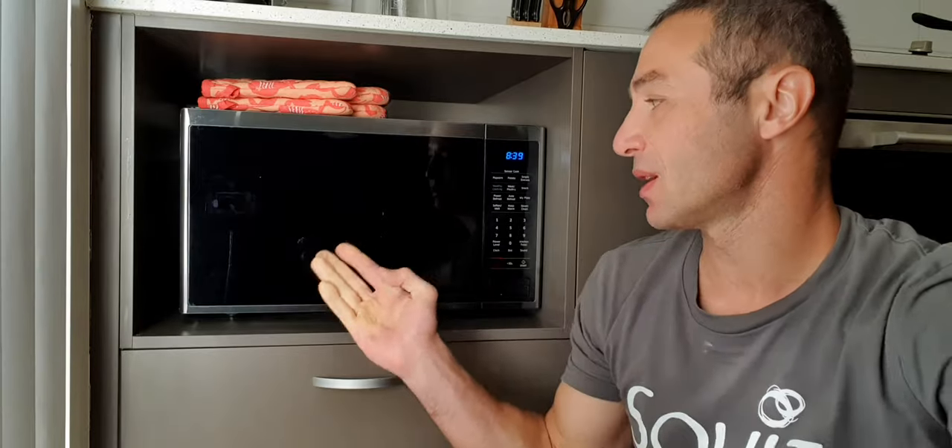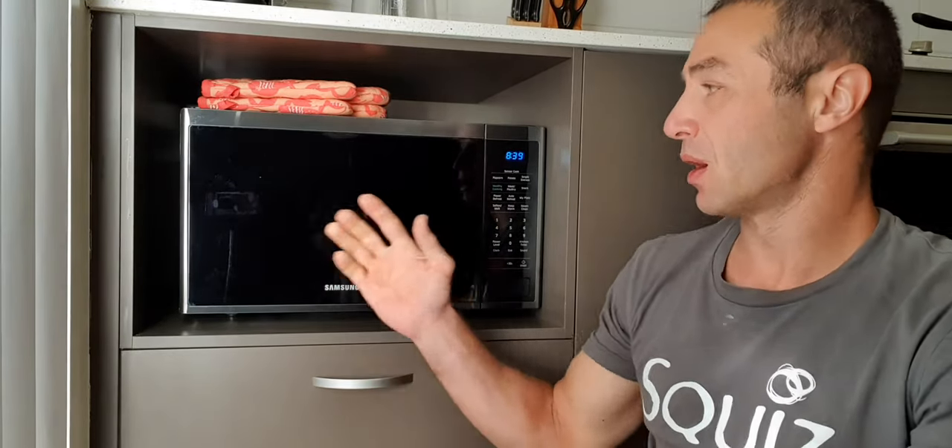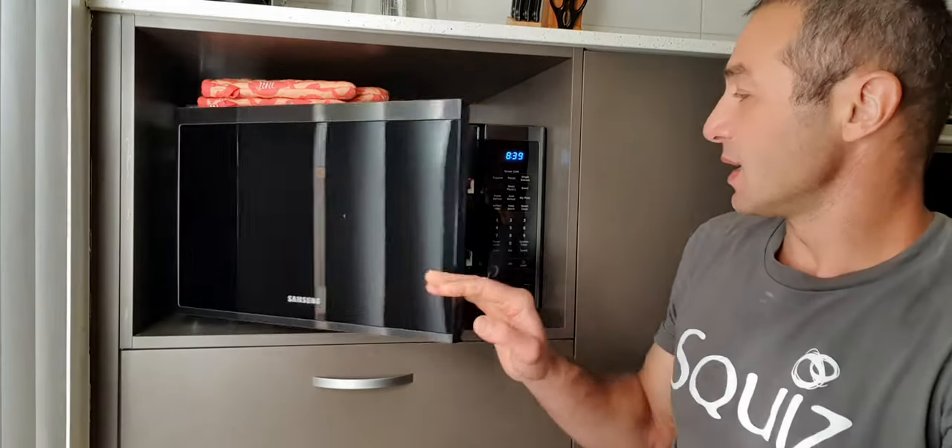This microwave is in black color, as you can see. I've got some brown cupboards and I really didn't want a white microwave. Ideally I didn't want stainless steel because of fingerprints and it probably wouldn't look good in this space. So the idea was to have a blackish, grayish, or brownish microwave — which Samsung delivered.